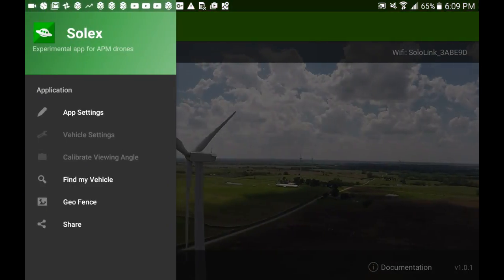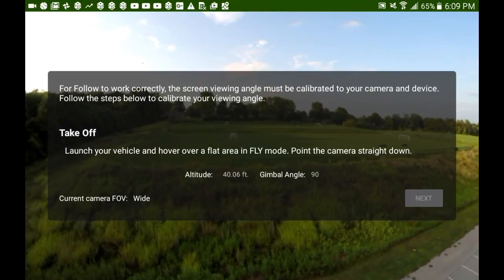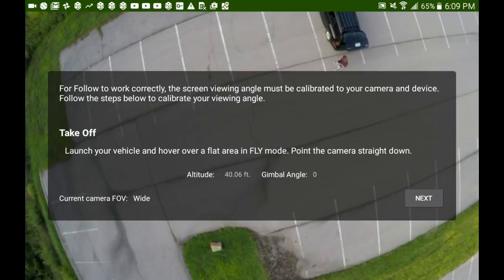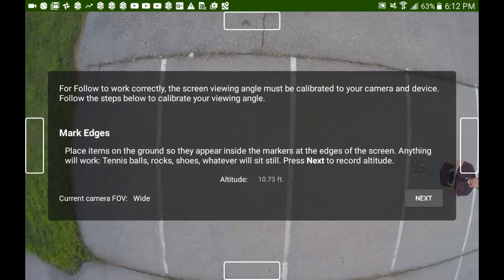Hey guys, Chuck here again. I'm going to calibrate my viewing angle so that I can test out these new smart shots that we haven't seen before, provided with this Solex app. For starting off, we've got to calibrate this viewing angle and mark the edges of our screen.